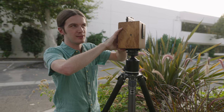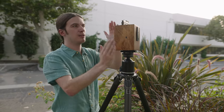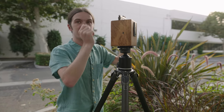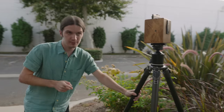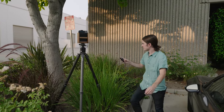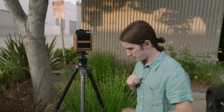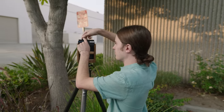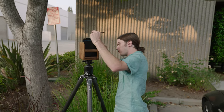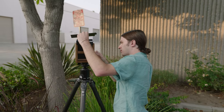I kind of like this scene because there's this tree and this sign and the building — lots of complementary lines, lots of verticality. Let me take a picture of this. I need to grab my light meter. This needs to be about a five-second exposure. One, two, three, four, five, six.